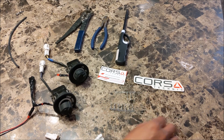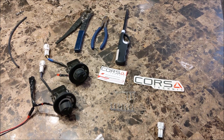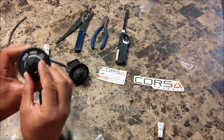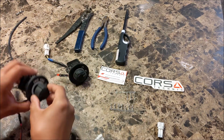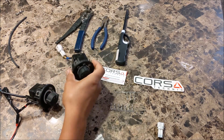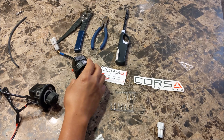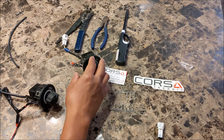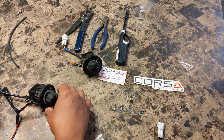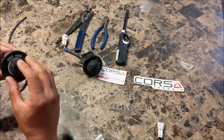This is a DIY on adding backlighting to your base model switches — your drive selection mode switch and your light selection switch. The hardest part is actually getting the switches out of the dash. I'll do a prequel video on how to do that, but once you have the switches out, here's what you do.